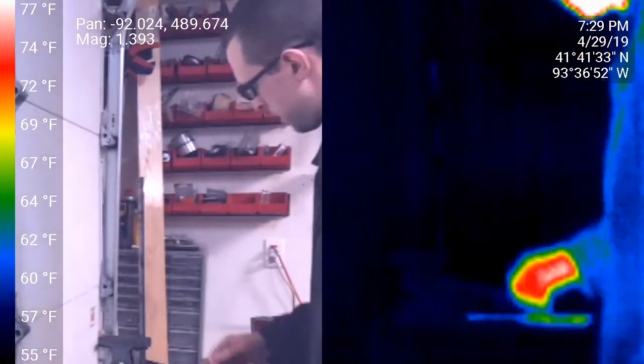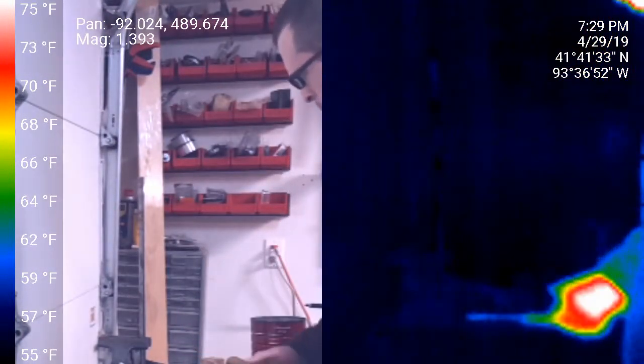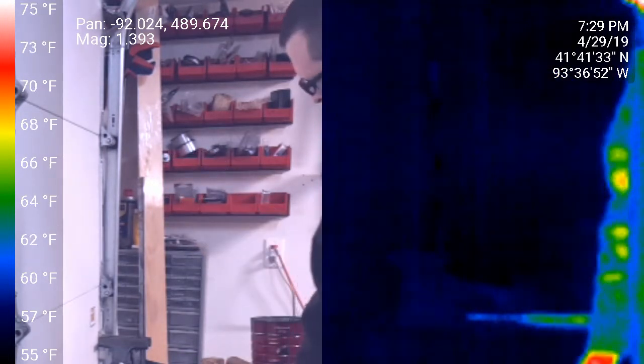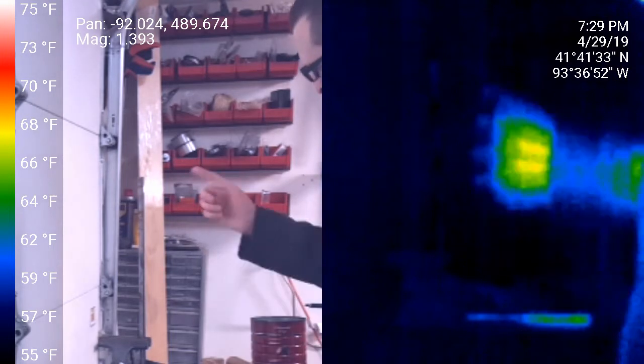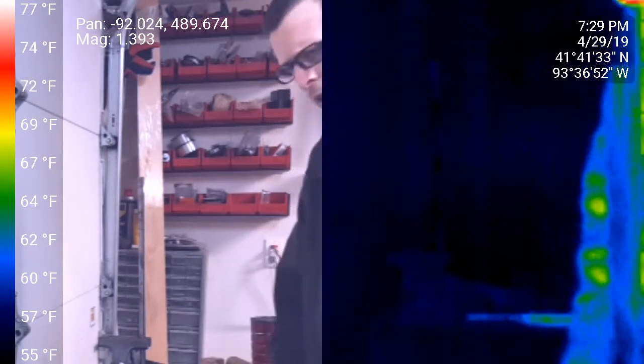Next we're going to take a look at how thermal energy spreads. I've got this steel rod here, and we're going to heat it up a little bit with a blowtorch. Then we'll try the same thing with a piece of wood to see the differences between those.